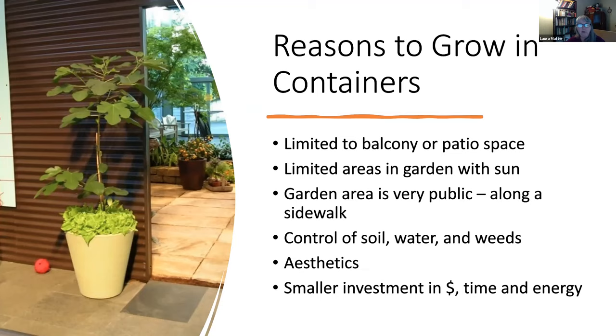You might have an area that's very public, near a sidewalk, and you don't want dogs taking advantage of those spaces as they walk by. You could put things in pots that raise them up above dog level to keep them safer. What I really like about containers — and I do have a yard but still grow a lot of things in containers — is that you have full control of the soil, how you water them, and the weeds that come in because they're microcosms of a big garden. Way easier to manage.